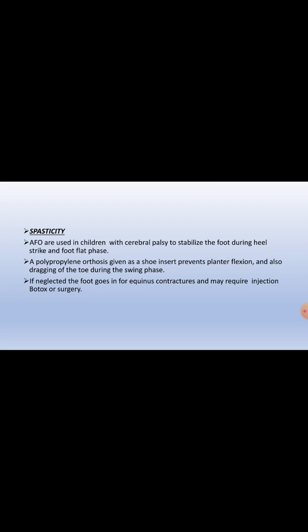For spasticity, as seen in children with cerebral palsy, AFOs are used to stabilize the foot during heel strike and foot-flat phase. The polypropylene orthosis given as a shoe insert prevents plantar flexion and dragging of the toes during swing phase. If neglected, the foot will develop equinus contracture and may require surgery or botox injection.